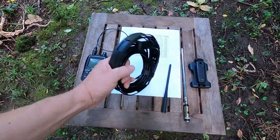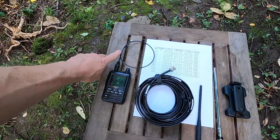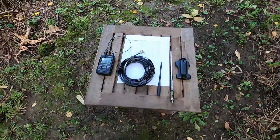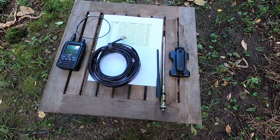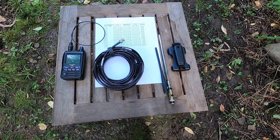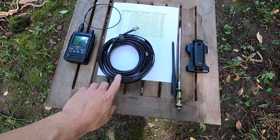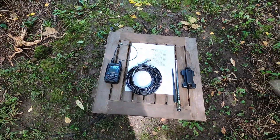Now I've got a roll-up J-Pole here as well — that would be a good choice for this also. I've even got the stock rubber duck and a signal stick. I've actually used all of these to do what I'm about to do. Yes, you can even do this with the stock rubber duck. You do not need a special antenna. You don't need a Yagi for this. You don't need anything crazy. I'm going to do it with this MFJ Long Ranger because that just gives me a little bit extra oomph. The J-Pole would probably work even better, but for today we're just going to use this guy.